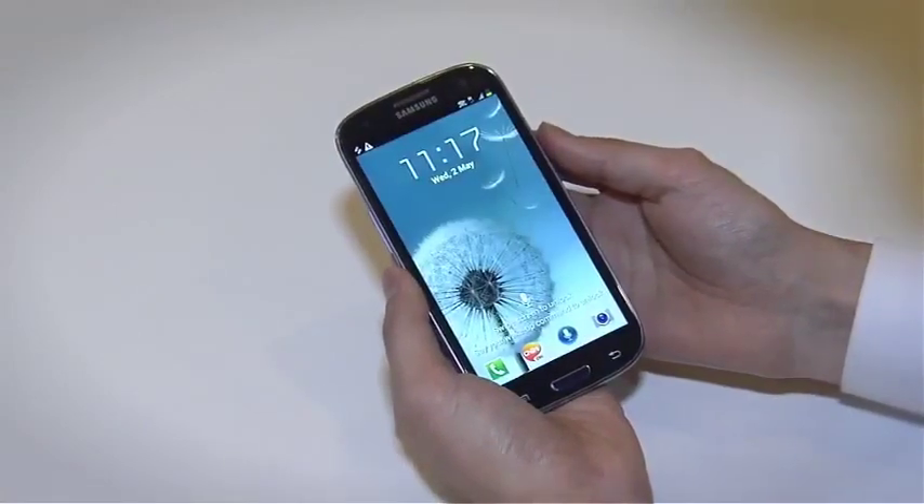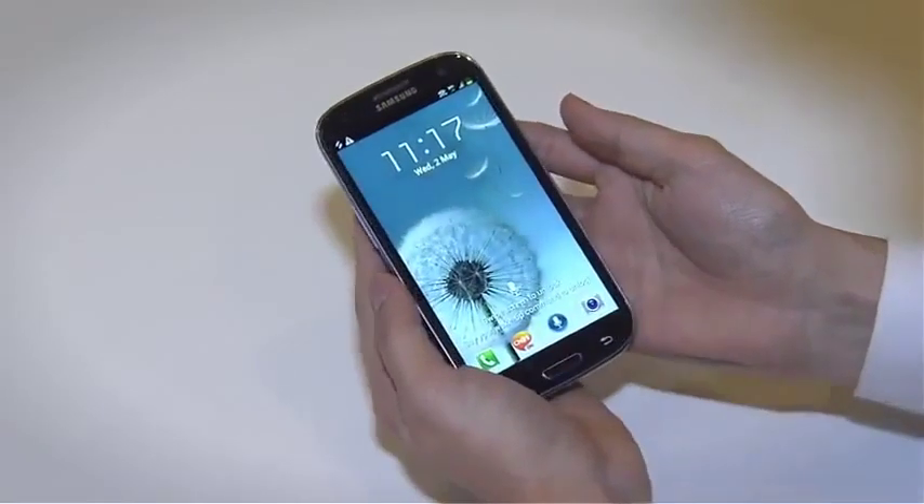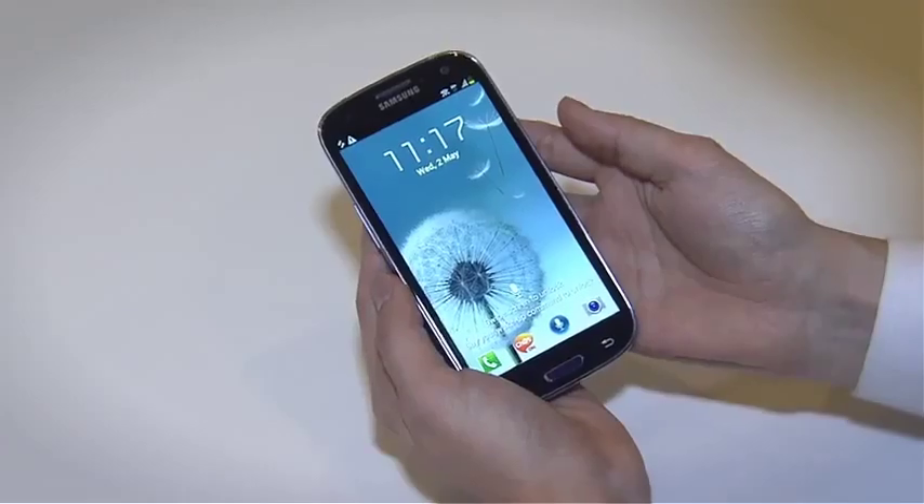We'd like to introduce the Galaxy S3, our new smartphone, designed for humans and inspired by nature.